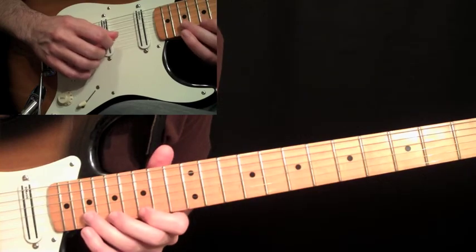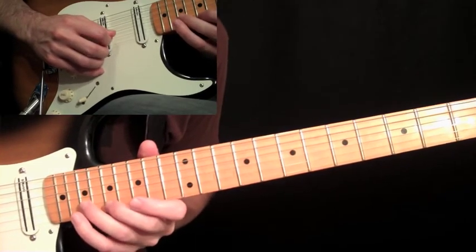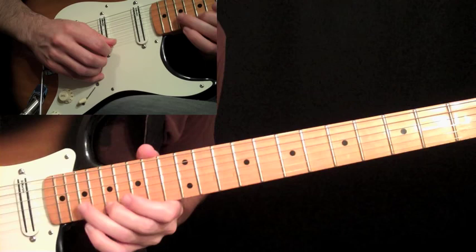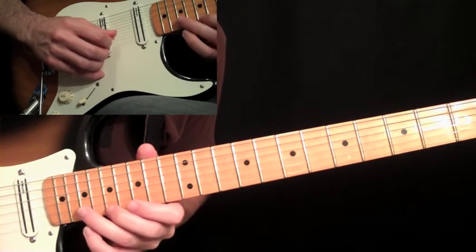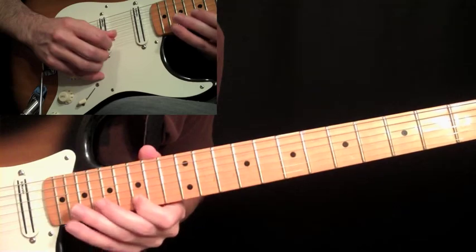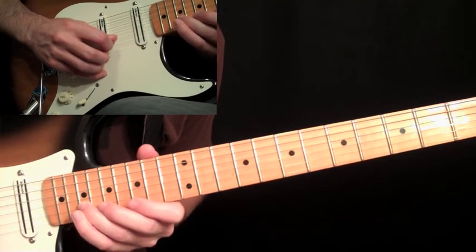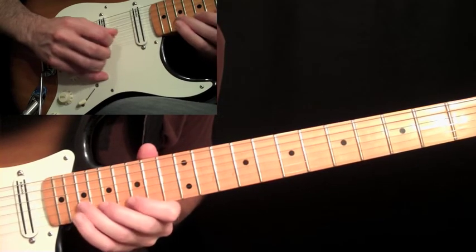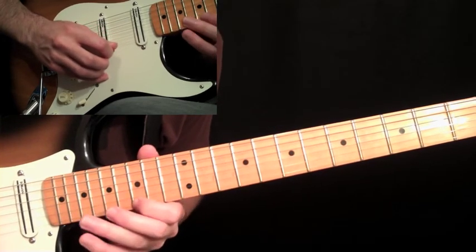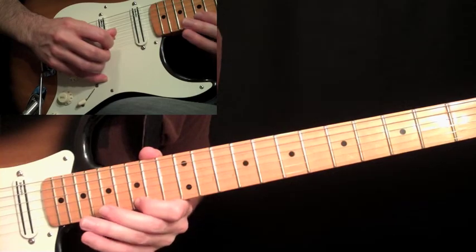After that last seventeenth on the second string, we start the last run of the intro — it has a lot of economy picking. Down stroke on this F sharp at the nineteenth fret on the second string, and another down stroke at the seventeenth fret. Nineteenth on the second string, seventeen on the first, then up stroke on the fifteenth. Down, down, up. Then economy picking again: down, down, up, down, down into the fifteenth. Then up stroke on the nineteen, down stroke on the seventeenth, up stroke on the fifteenth.